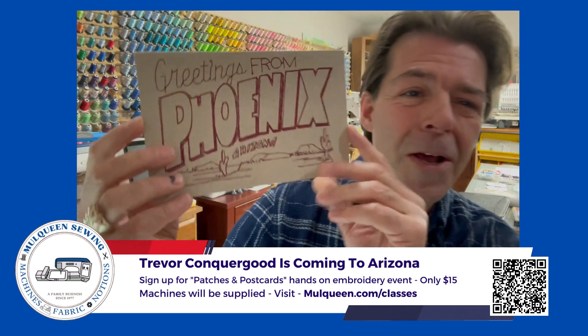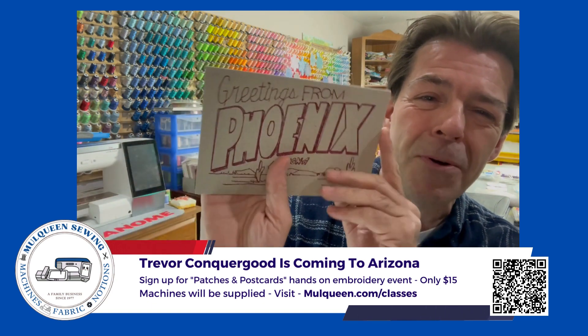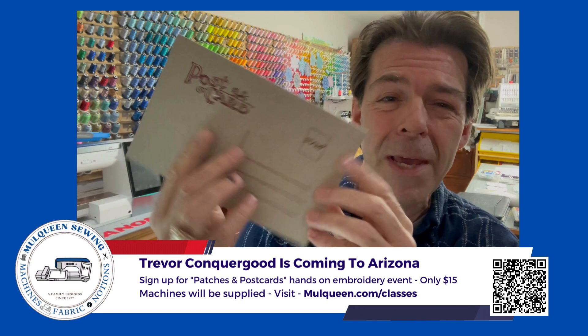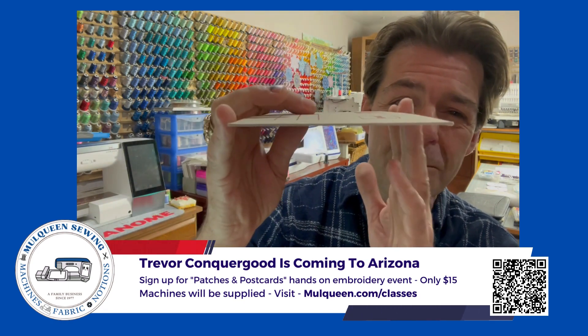And this is my postcard. Who doesn't want to receive a nice, cool Phoenix postcard in the mail? It's embroidery on paper. You'll learn to embroider on paper — there's embroidery on the back of the paper and the front of the paper. And look at how it's magically just one piece of paper.